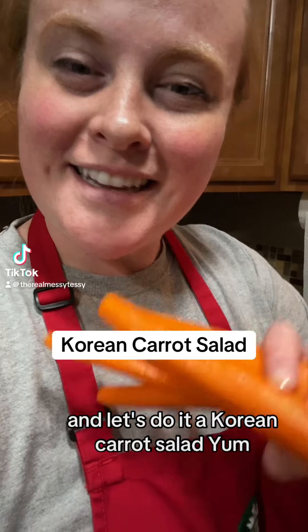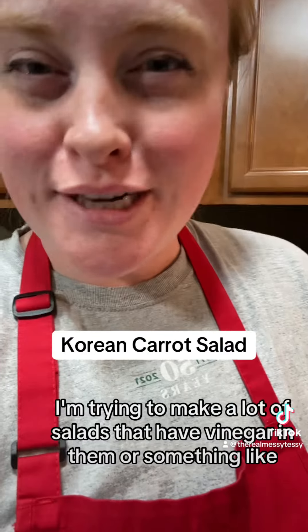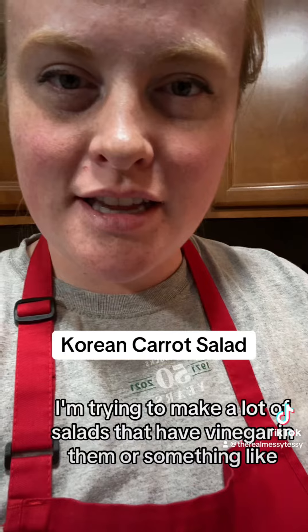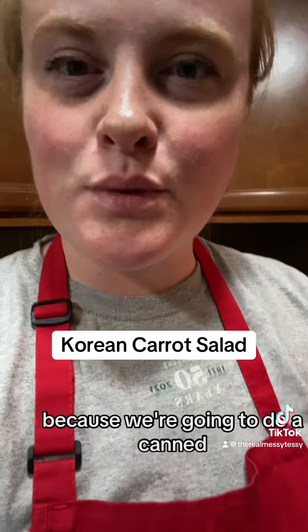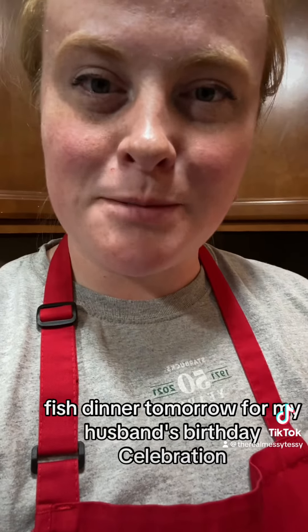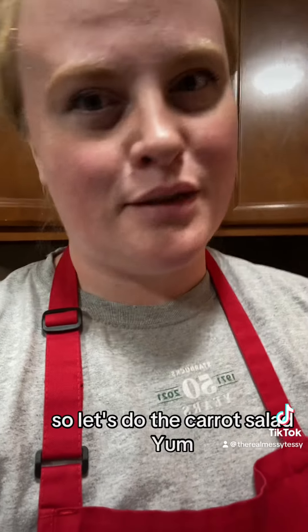Let's make a Korean carrot salad! I'm trying to make a lot of salads that have vinegar in them — something flavorful and refreshing — because we're going to do a canned fish dinner tomorrow for my husband's birthday celebration, and I want something a little bit refreshing.